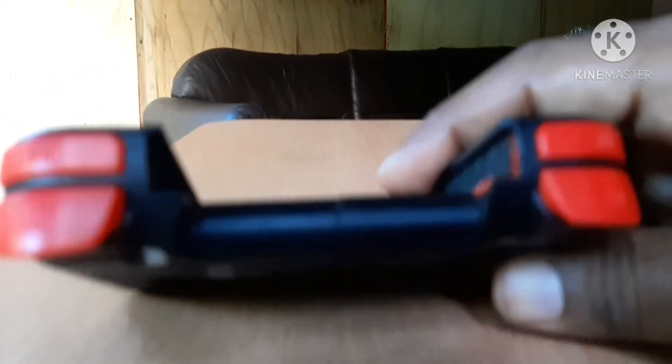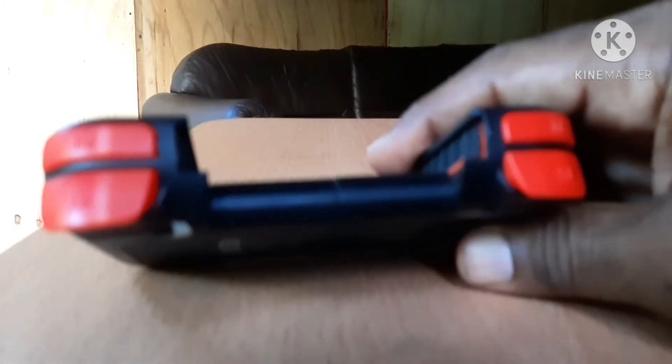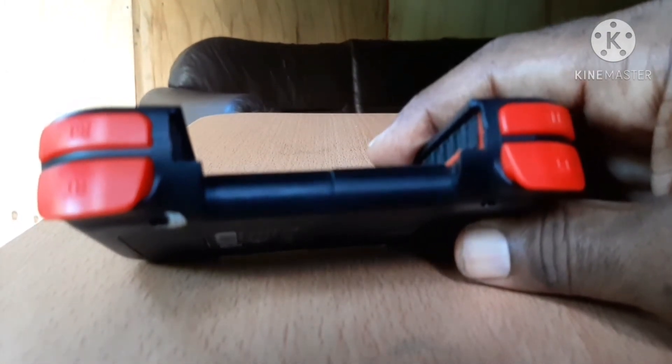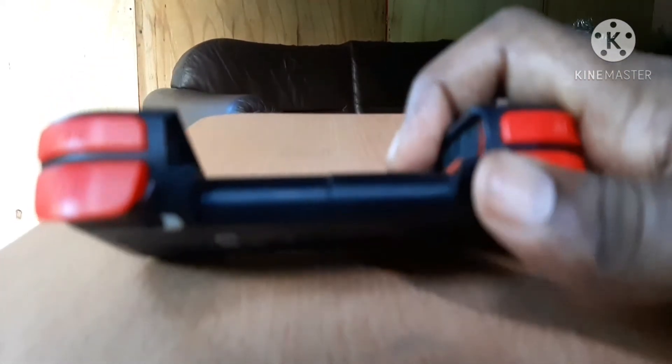I said that back to front, but nevertheless you get the gist. These buttons are really good, they work really great.